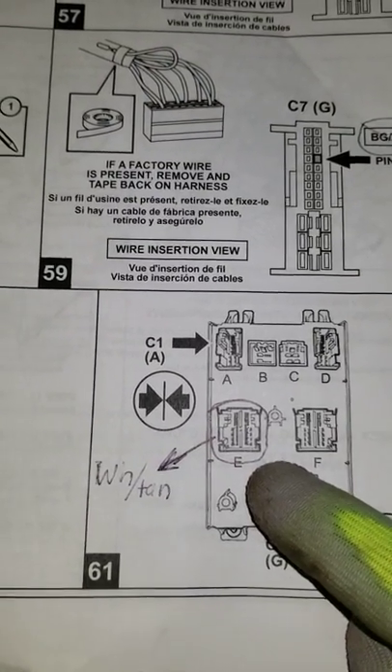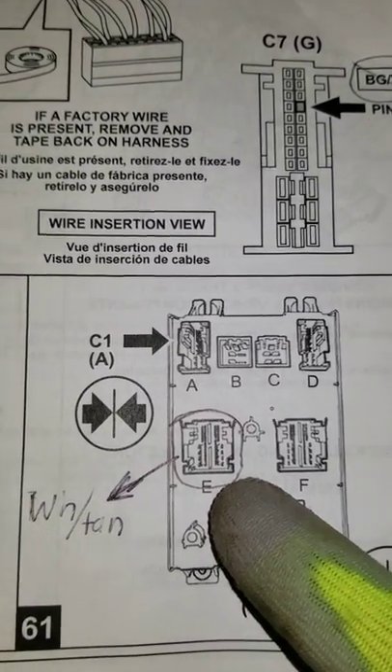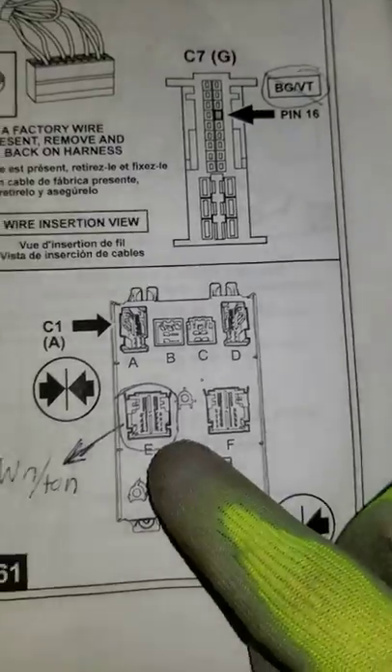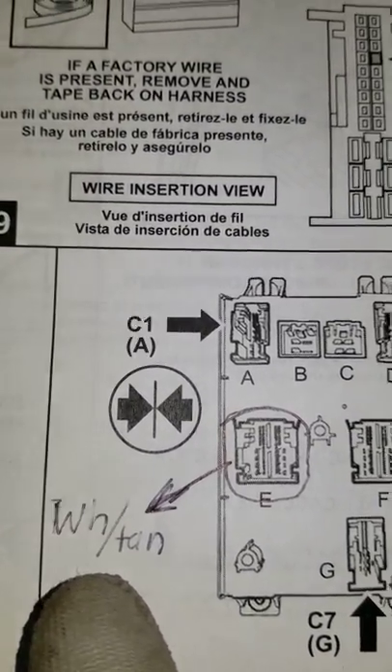On the white box on the left side underneath your steering column, it's the bottom left connector — there are two plastic connectors in there. There's a white and tan wire, and that is the wire that goes to your cargo lights up here.